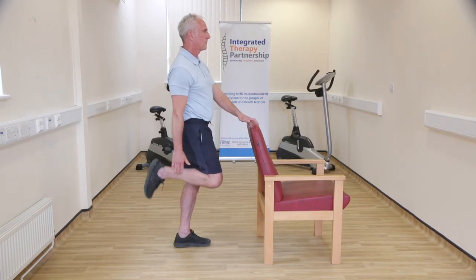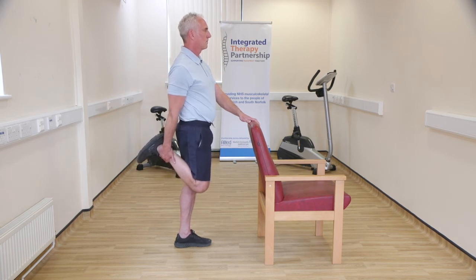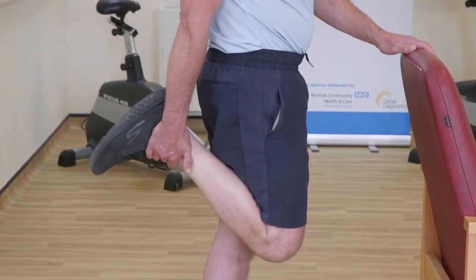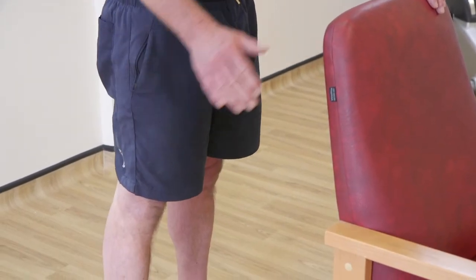Stand holding onto a support with one hand. Pull the ankle towards your bottom, then try to straighten the knee for approximately 20 seconds while resisting with your hand. Relax your leg and repeat the exercise pulling the ankle up a bit further. Return to starting position. Repeat on other leg.